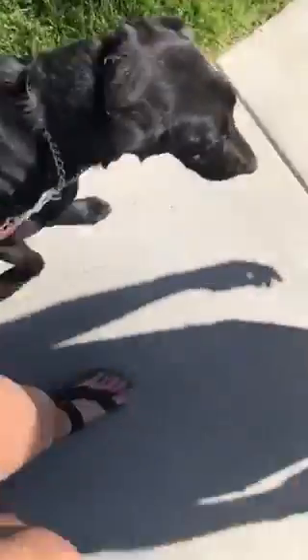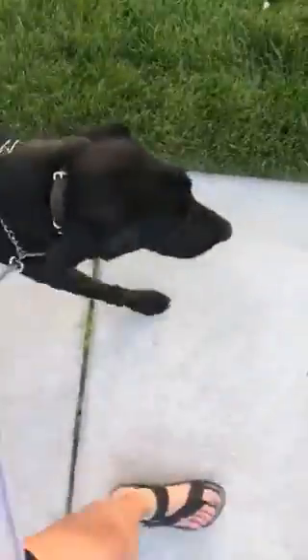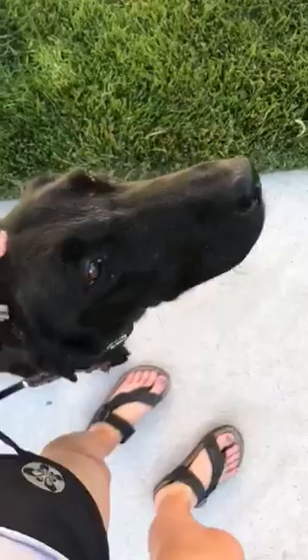So the same thing with Auric, I want her to understand that wherever I go, she has to follow and she has to maintain this heel position. Sit. She's really good at the auto-sit too.